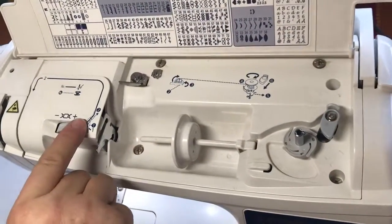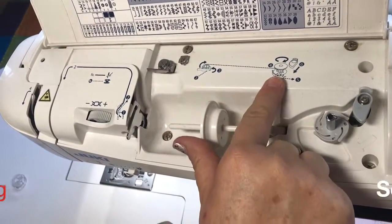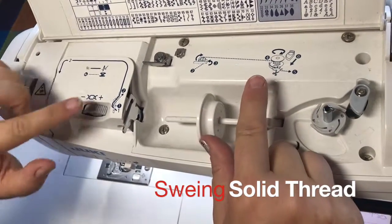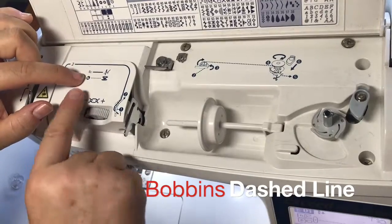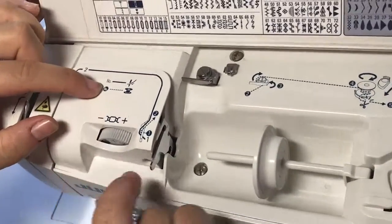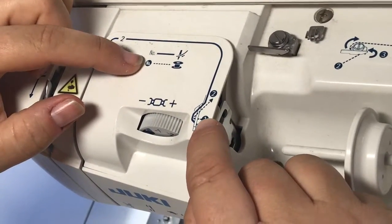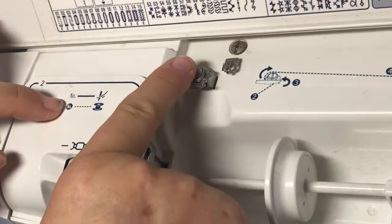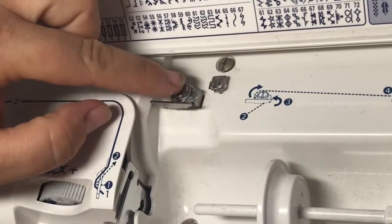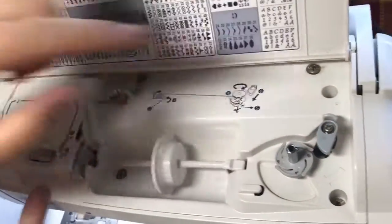If you look on the top, you'll see numbers here and numbers over here that show you which way to go. For sewing, the numbers have a solid thread line. For bobbins, the thread is depicted by little dashes. So you can see we have one point, two point, three, our tension — this little screw holds the tension for the bobbin — then the actual bobbin and the shift.